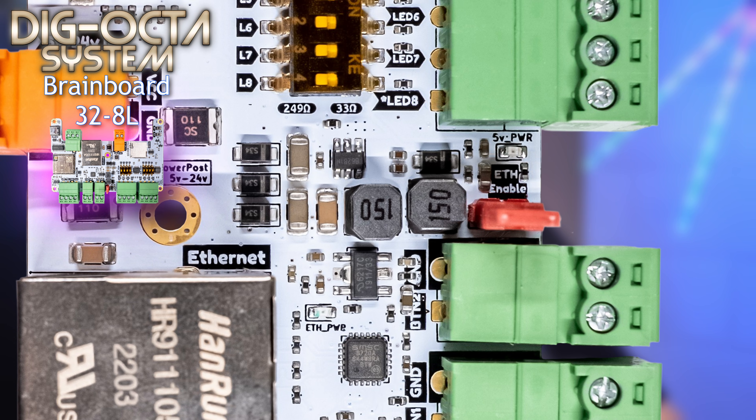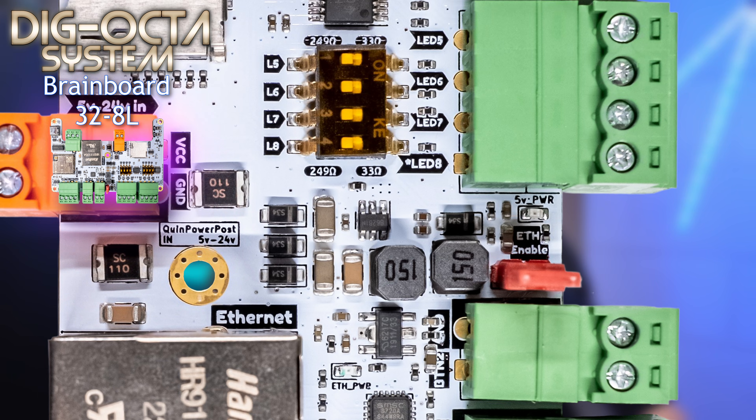Then we have a jumper for turning power on and off to the onboard Ethernet chip. In some situations this extra power draw for the Ethernet circuit might not be desirable, and this cuts off the whole circuit completely.